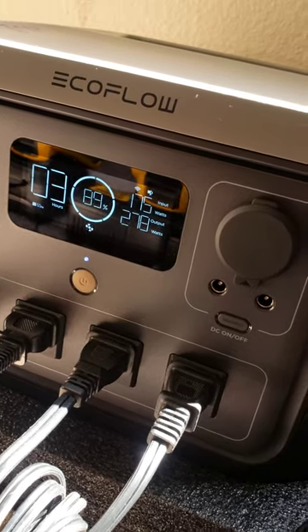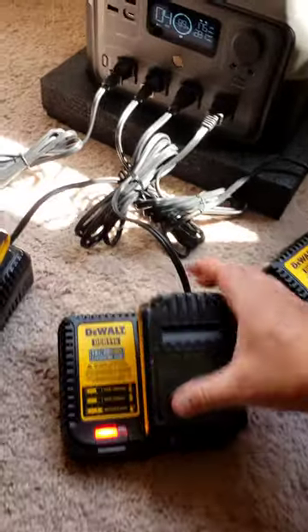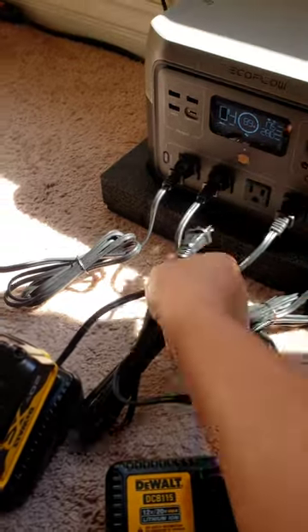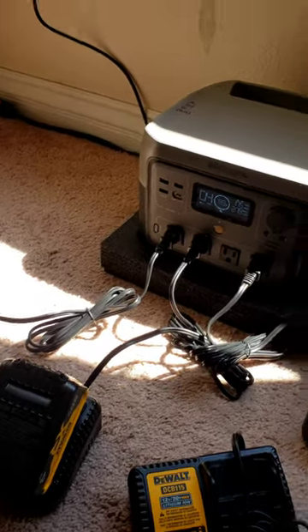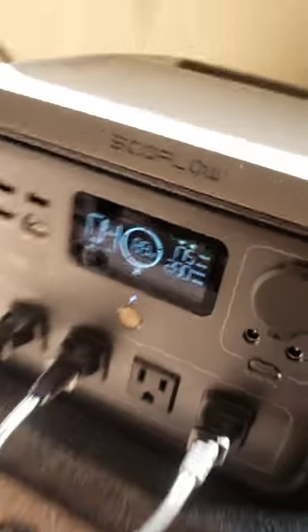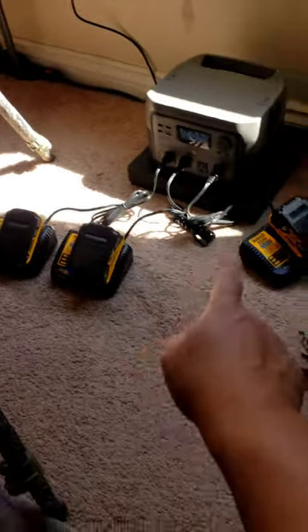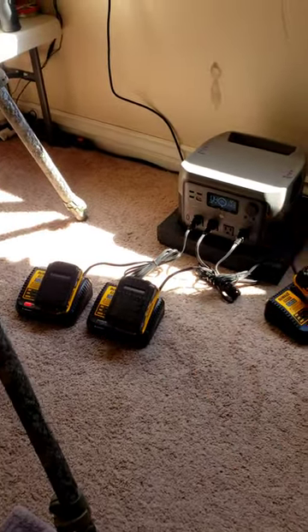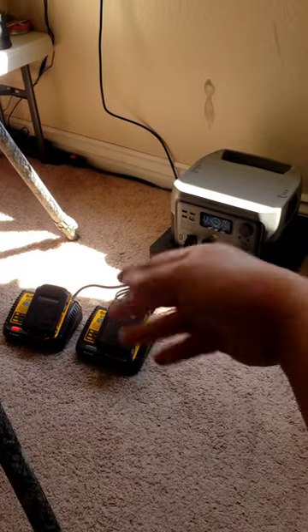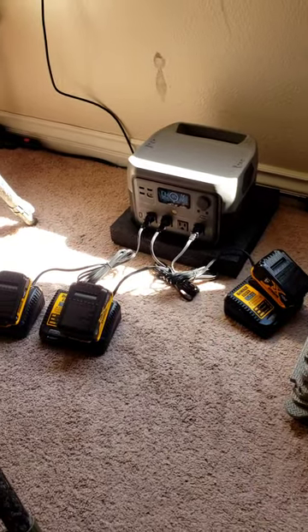The wattage dropped — one of the batteries is about done, so it drops power. We remove it, unplug it. Now we have 279-280 watts charging three batteries. As each battery charges fully, the wattage will drop and the sun will take over more, charging the EcoFlow battery and the rest once it goes positive. Very cool.